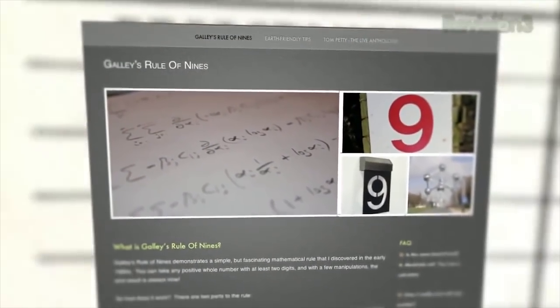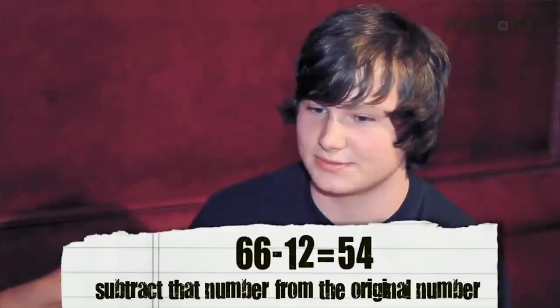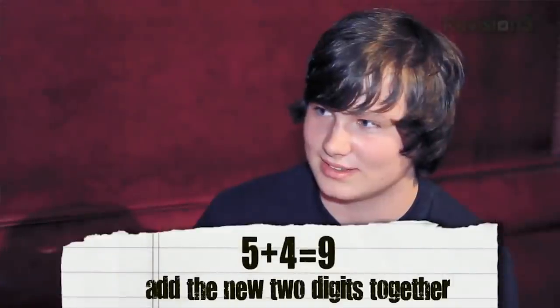This is something we covered in a previous episode of Scam School called the Rule of Nine. No matter what two-digit number you think of, from 10 all the way to 100, it's a two-step process. Let's say you take the number 66. You add the two digits together — 6 and 6 to get 12 — and you subtract it from the original number. 66 minus 12 is 54. What that first step does is it converts whatever number you start with into a new number that will be a multiple of nine. In this case, 54 is a multiple of nine. And five plus four will always get you to nine. That is crazy.